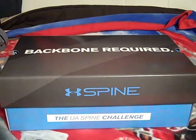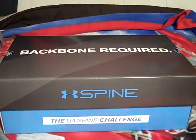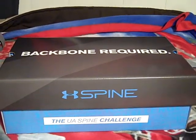Hey, what's going on YouTube — UA Reviews here, and today I've got an unboxing video on the Under Armour Spine Venom running shoes.